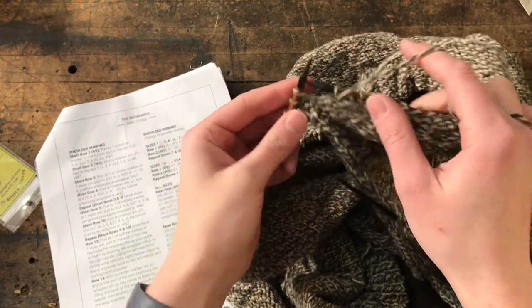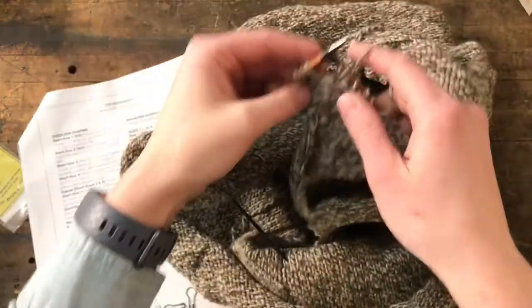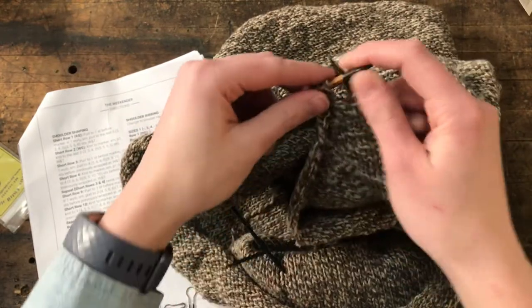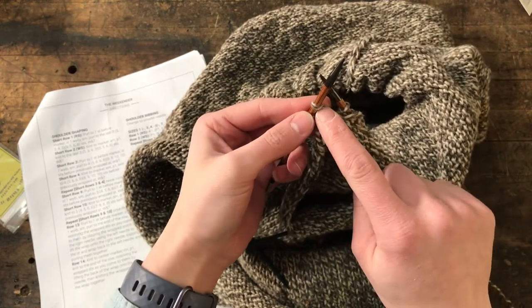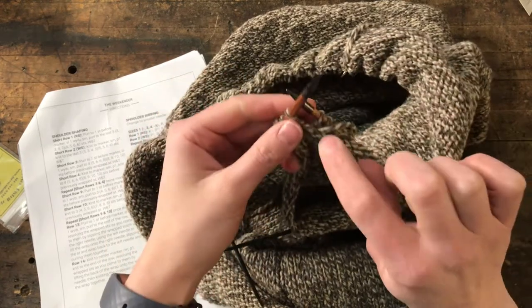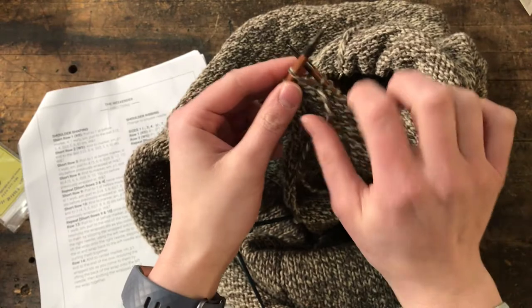So for my size it is purled to the last three stitches in the row, and then it says wrap and turn. Wrap and turn short rows are a method of doing short rows where you anchor your yarn using a stitch, using the wrap and turn method, so that when you turn your work you don't end up with a giant hole, and it also gives your yarn something to hang on to so that you can knit easily from it.